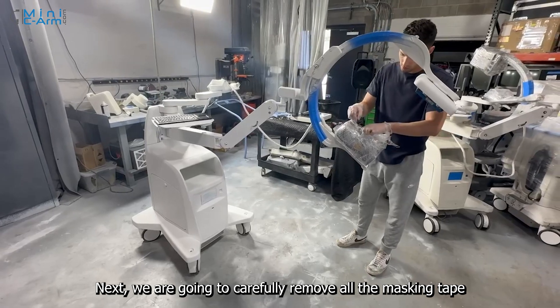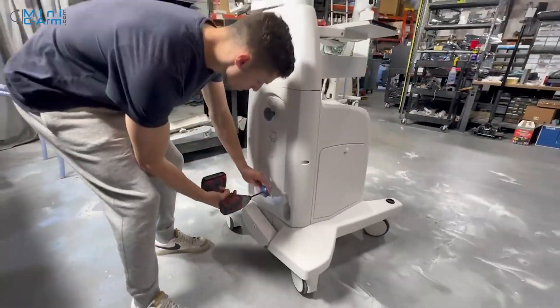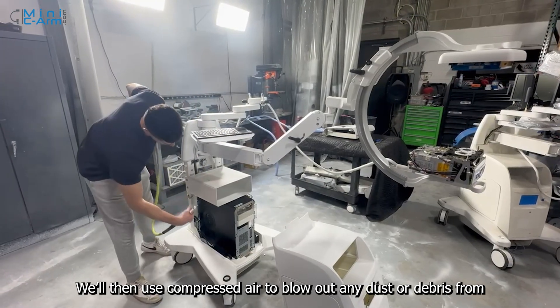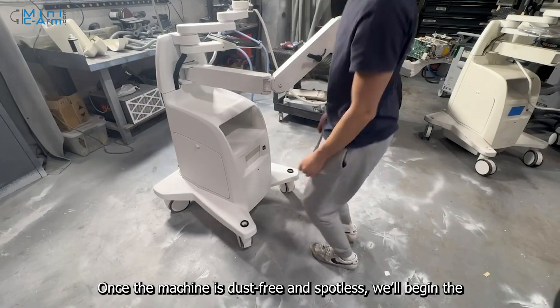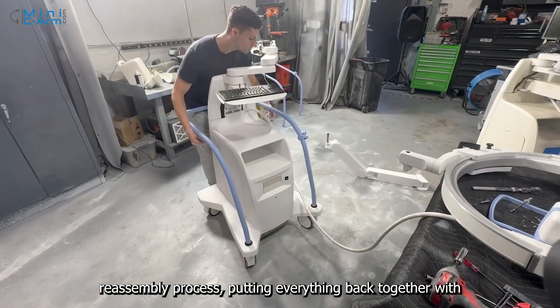Next, we are going to carefully remove all the masking tape and plastic wrap. We'll then use compressed air to blow out any dust or debris from the chassis, ensuring the interior is completely clean. Once the machine is dust-free and spotless, we'll begin the reassembly process, putting everything back together with precision and care.